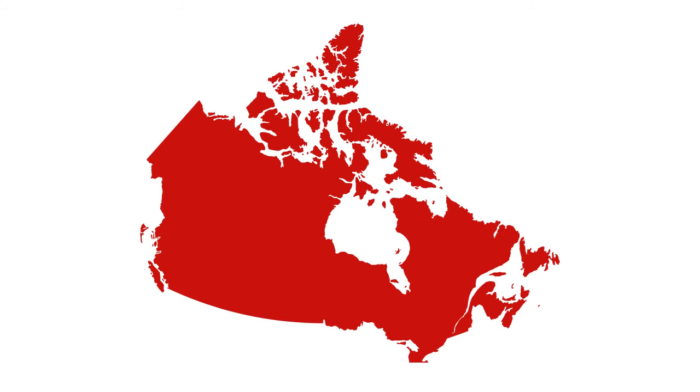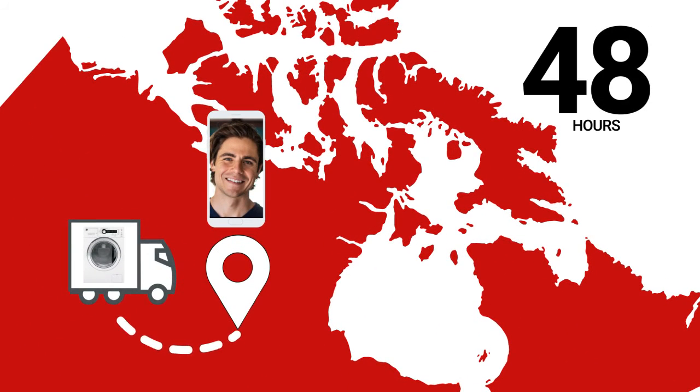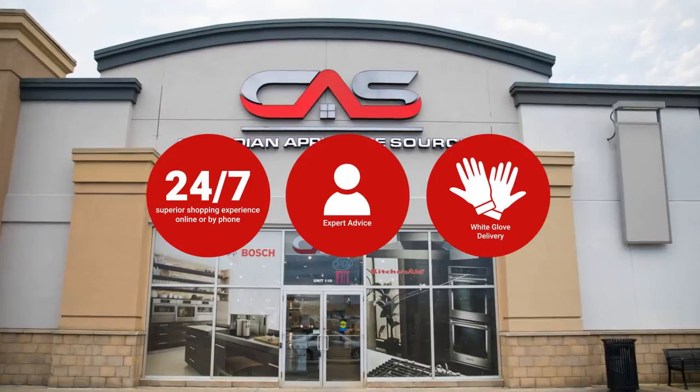At Canadian Appliance Source, you get manufacturer warranty on all products. Join happy customers all over Canada, with 48-hour white glove delivery and a superior personal shopping experience 24-7. Thanks for watching!